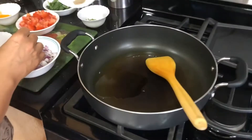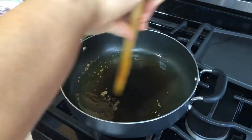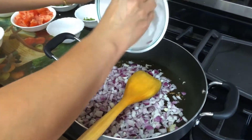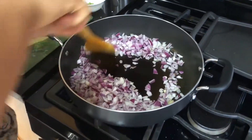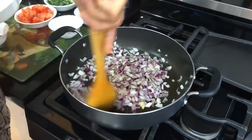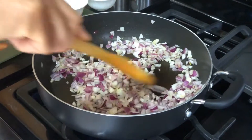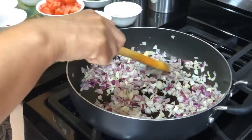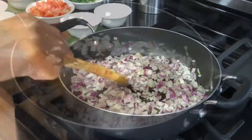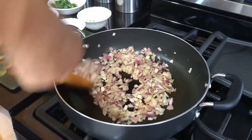Now we are going to start with the cumin seeds — put them in once the pot is ready. Once the cumin seeds are a little brown in color, add the chopped onions. Make sure you stir them nicely so they don't stick to the bottom of the pan. You can add a little oil if they are sticking. If you use a non-stick pan it shouldn't be a problem, but another pan might be a little challenge. Try to spread them out all around so they cook faster. Now the onions are slightly brown.